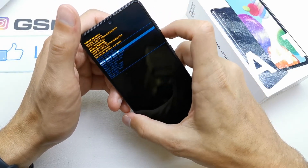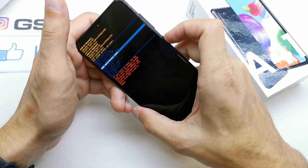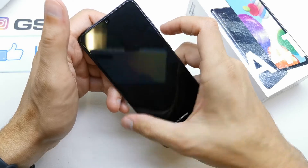Now go down to 'Wipe Data / Factory Reset' and select it by pressing the power button. One more time confirm 'Factory Data Reset'.